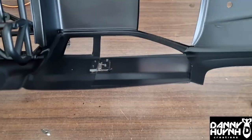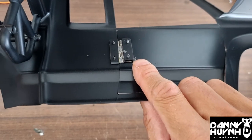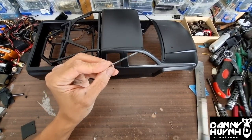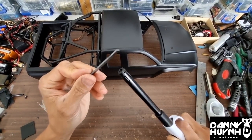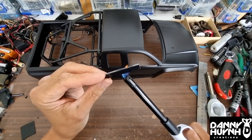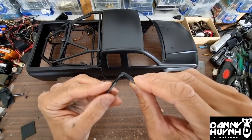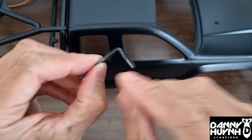If you want to automate it, we'll need to make an L bracket with Styrene and mount it right here. Just use a lighter and heat it up, just like that. Then bend it into shape. Cut off any excess — we don't need a small bracket.